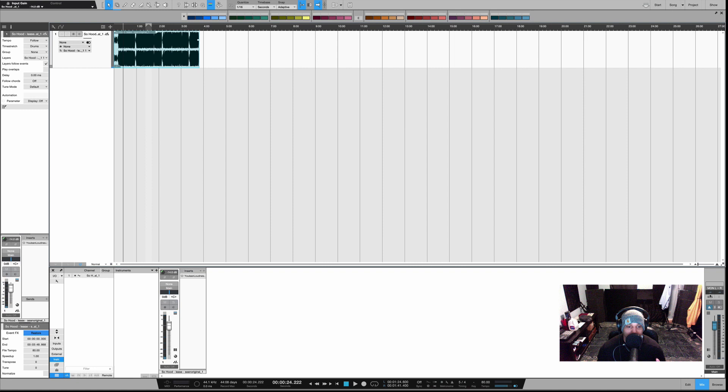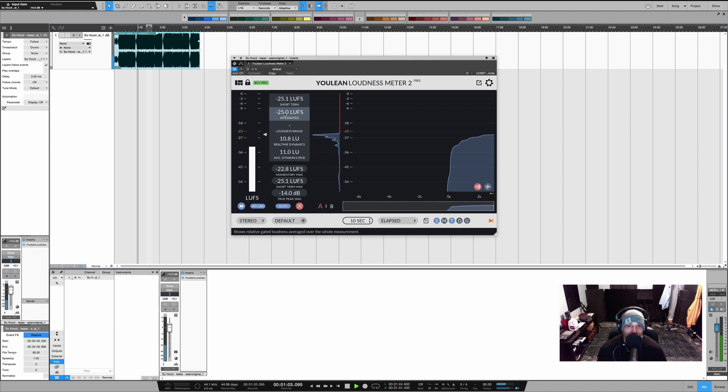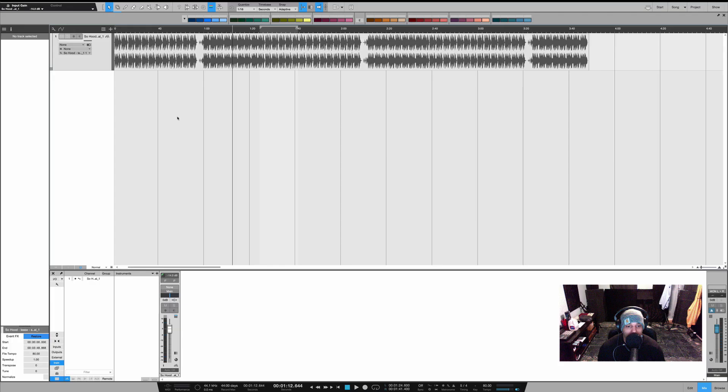For me that's a really good level. Another thing I want to do is check my level with this plug-in by Youlean Loudness — this is a free metering plug-in. I always double-check your levels.